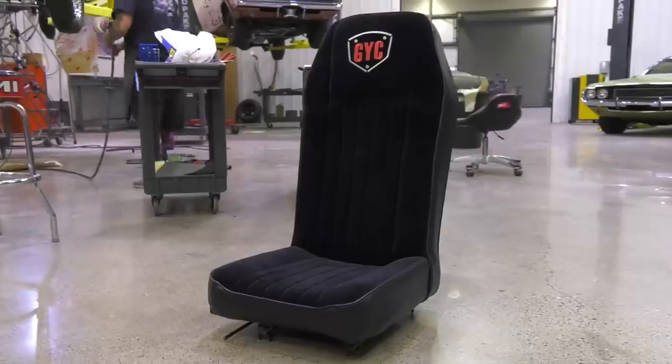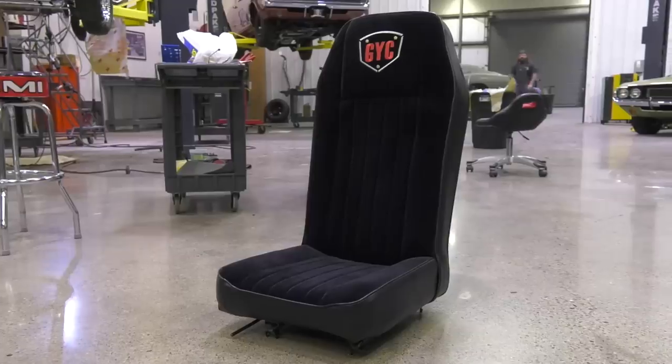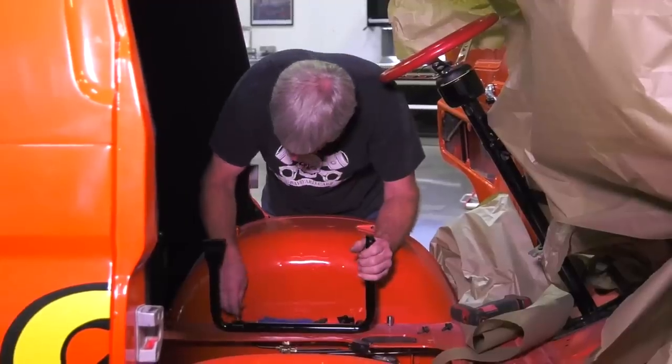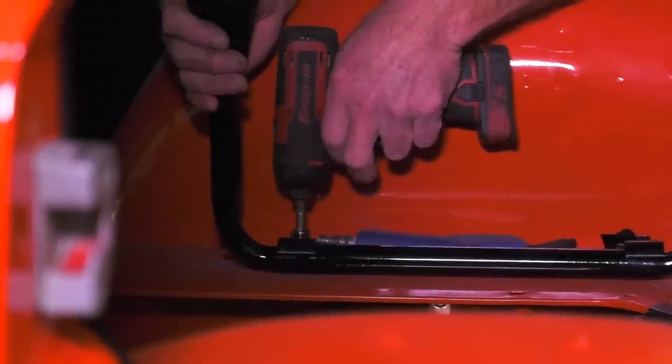We're getting ready to install the seats in the 1964 A100 Little Dead Wagon. These seats are customized. When it's all custom like this, I can anticipate some problems. My biggest fear is that they sit too high or don't set right when they actually get bolted in. It is what it is — we've got to get to SEMA.